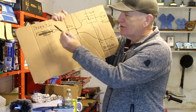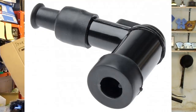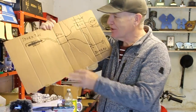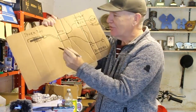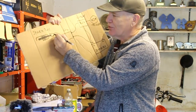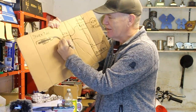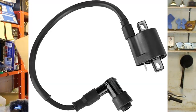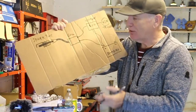Then we've got the spark plug cap, which fits over the end of the spark plug and transfers the electrical charge to it. That charge comes from the coil, which is linked to the spark plug via the ignition lead. These leads are quite thick, so if you've got a four-cylinder motorbike you'll have four of them and probably two coils.